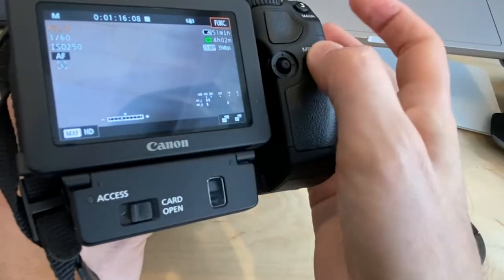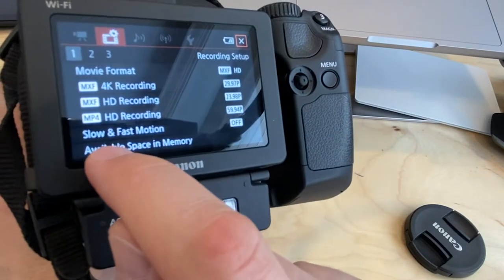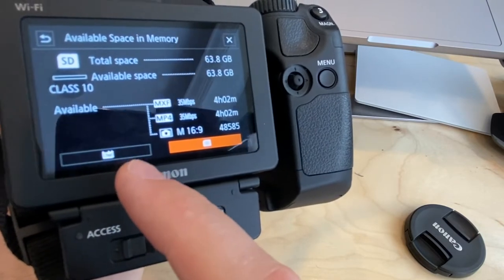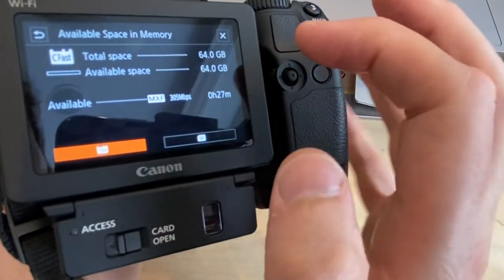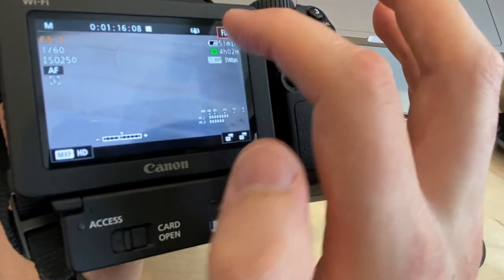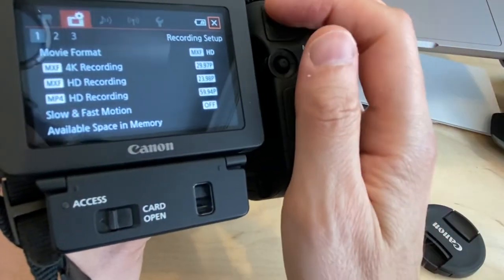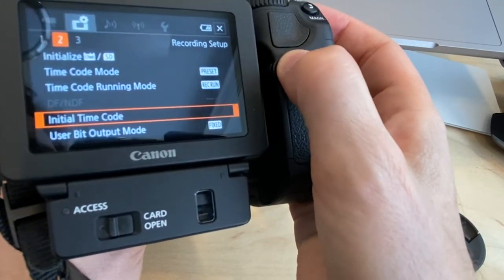In the menu there's a recording mode settings page with available space and memory. Clicking on it shows how much space is available on the CFast card and the SD card. This doesn't change where it records to, but gives you information on what cards are currently in the camera.